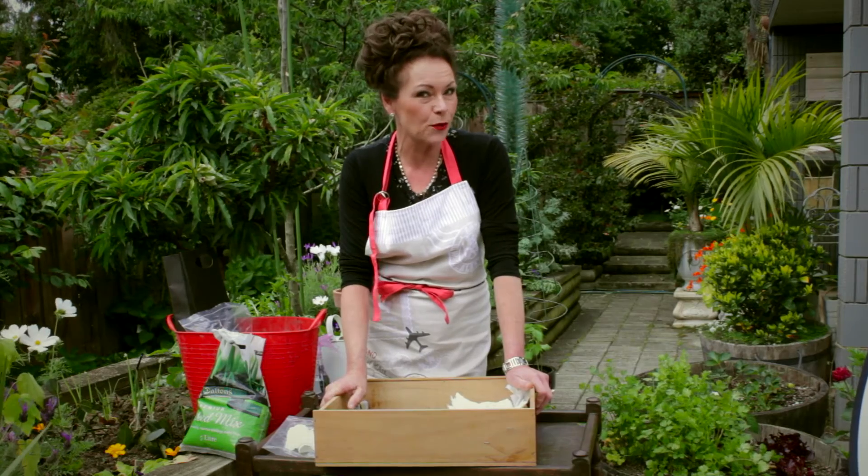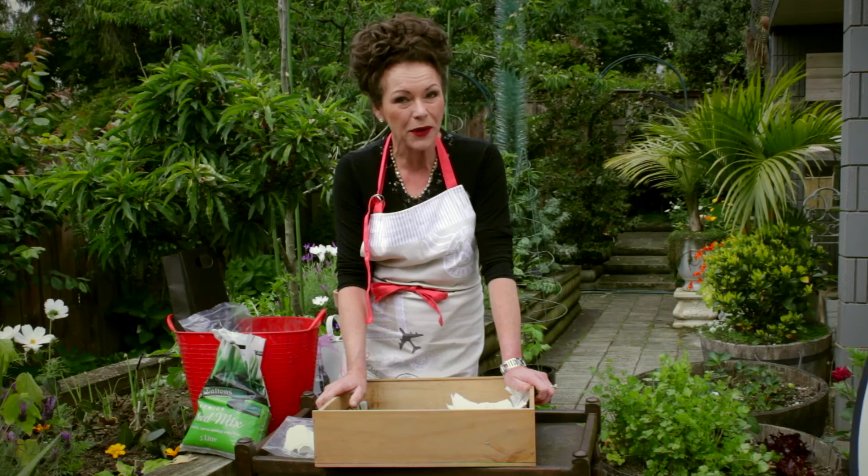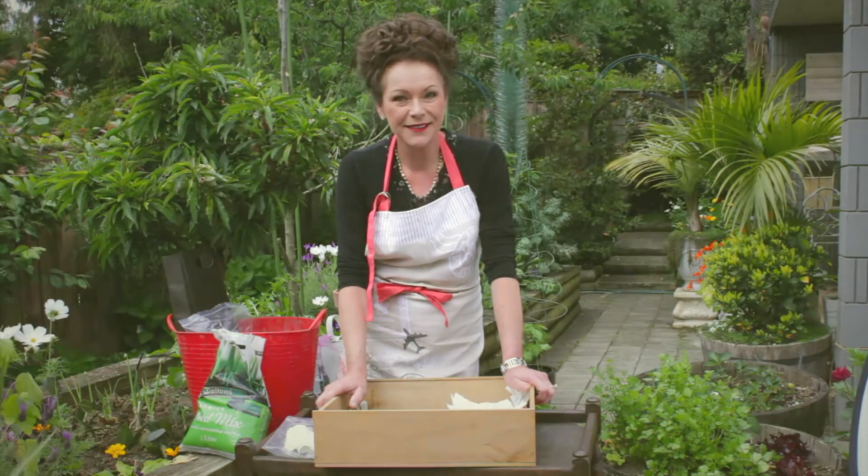Come back another day and I will show you how to plant these up, and we'll just keep an eye on them to see how they go. Thanks for calling and I'll see you another day.